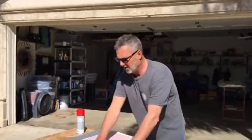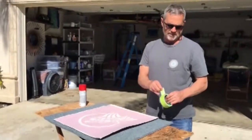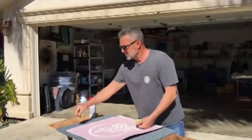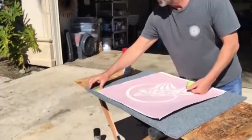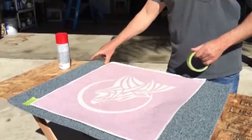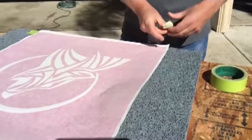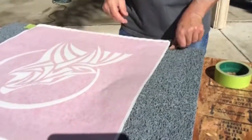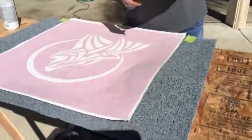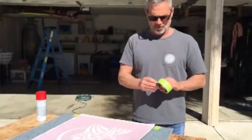Once you've found the area where you want it to go, take a painter's tape, something like this, and just mark off the corners so you know that when you put your vinyl down — your logo — it's ending up in the right place. It doesn't have to be precise, doesn't have to be exact. We're taking our time, we're in no hurry.